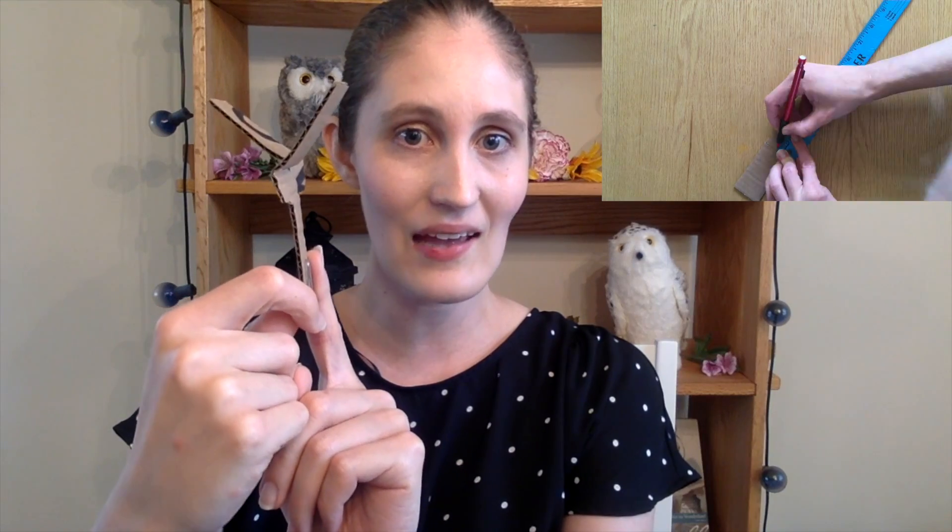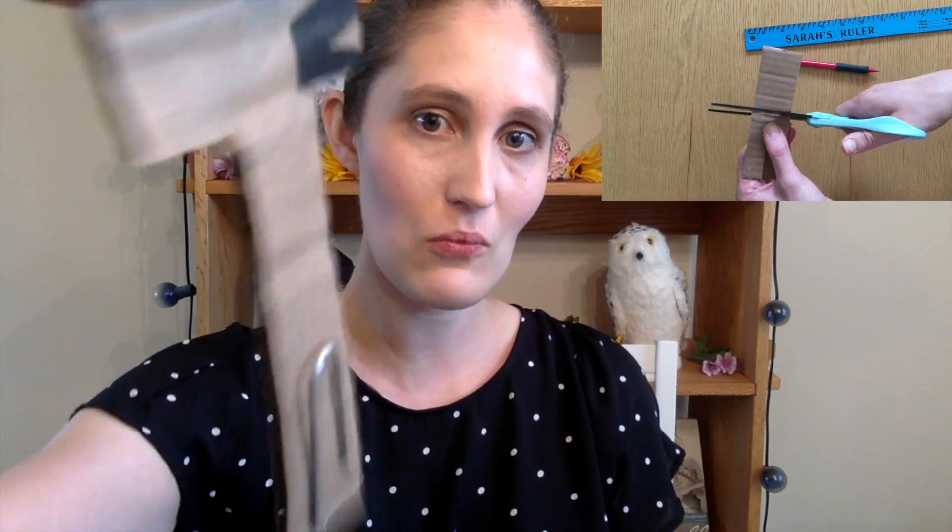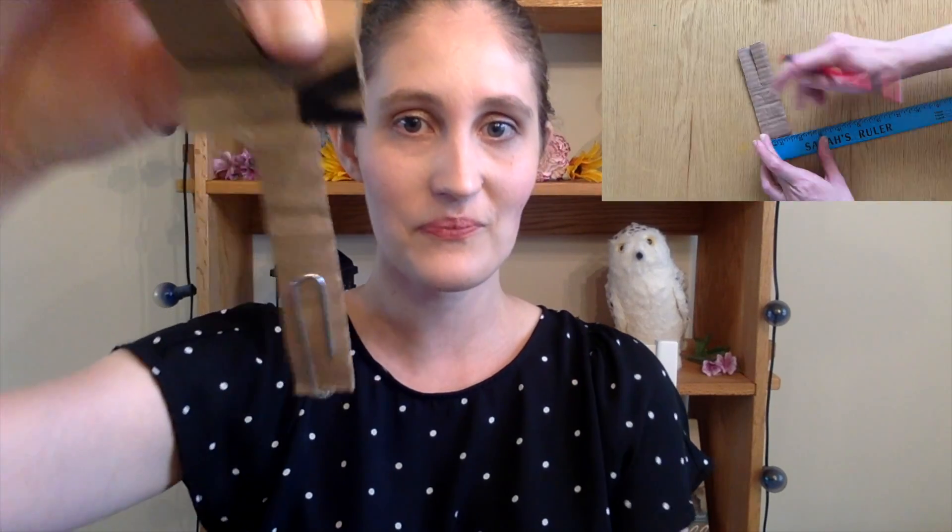Now let's try the helicopter made from the heavier cardboard. I started by cutting the cardboard to the same size as my half index card. From there I cut and folded the same, except instead of folding the bottom tabs I cut the flaps completely off, so it's just one piece at the bottom. Let's test this one out in both regular speed and slow motion.